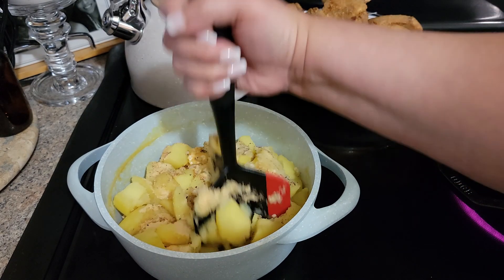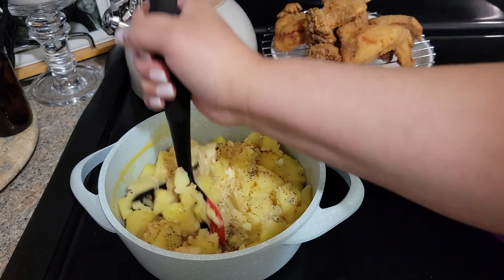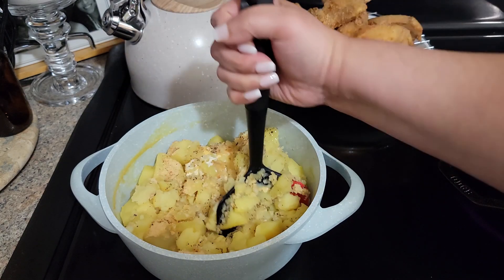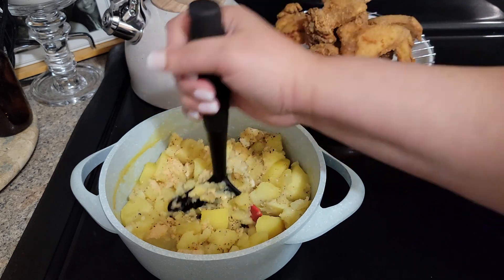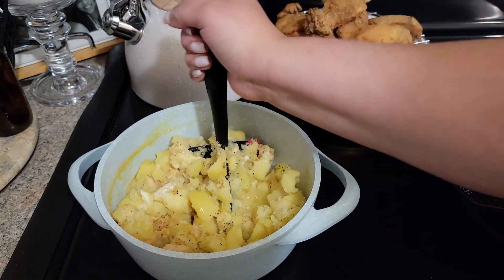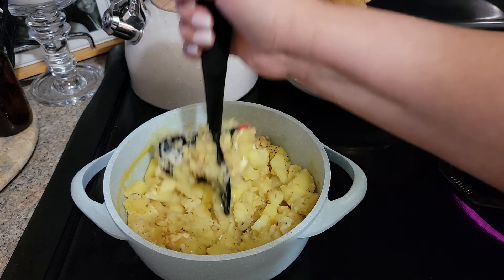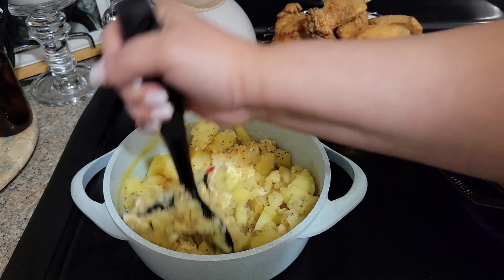Because you guys know that chicken base concentrate is very salty. I don't want to mash it up like regular mashed potatoes because I want some chunks in there — that's why we call it smashed.